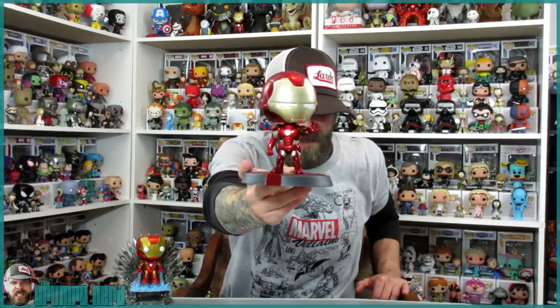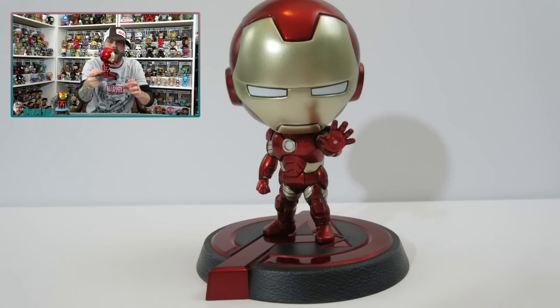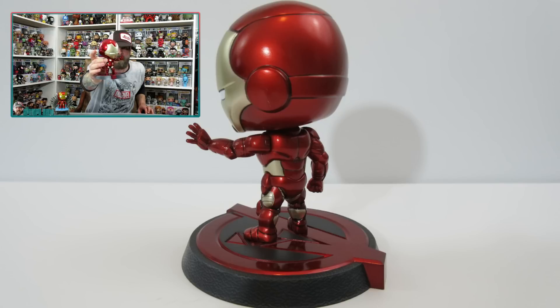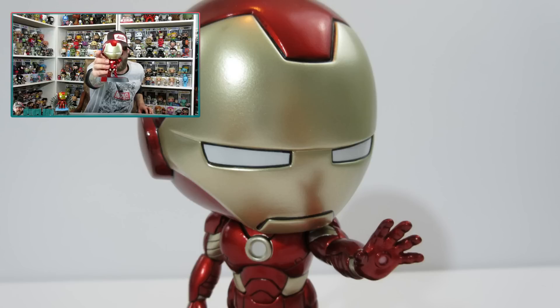Depending on where you go, this is $15 if you go to Hot Topic. This, being $25, is so much more worth it to me than any Funko Pops. The paint job on this thing is amazing. It actually has a metallic shine to it. The black lines around the helmet and throughout the armor just make everything stand out.